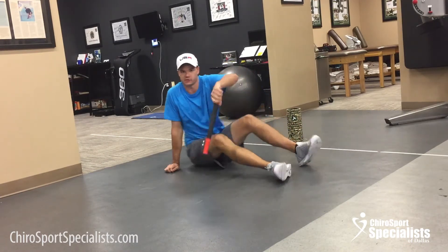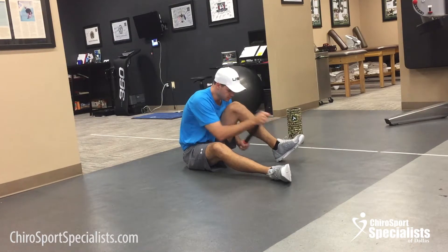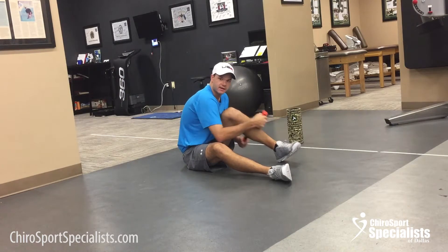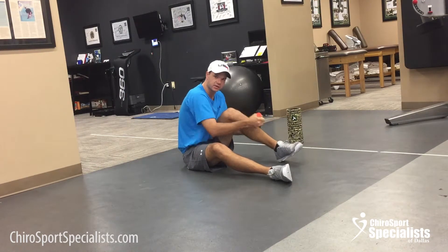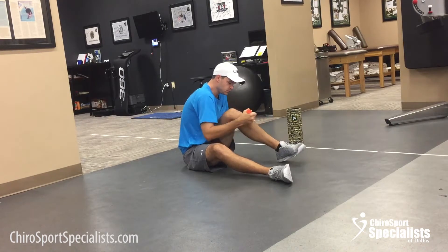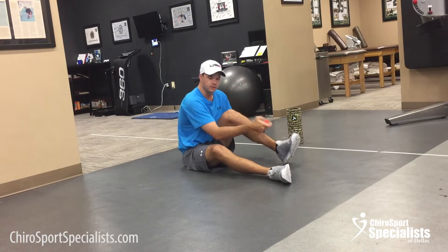Bonus number two: the tiger tail. It's my favorite tool for the calf because you don't have to balance and hold yourself up. You can hit the outside of the leg and you can hit the front of the shin if you have shin splints. It's my favorite for the calf and the lower leg overall.